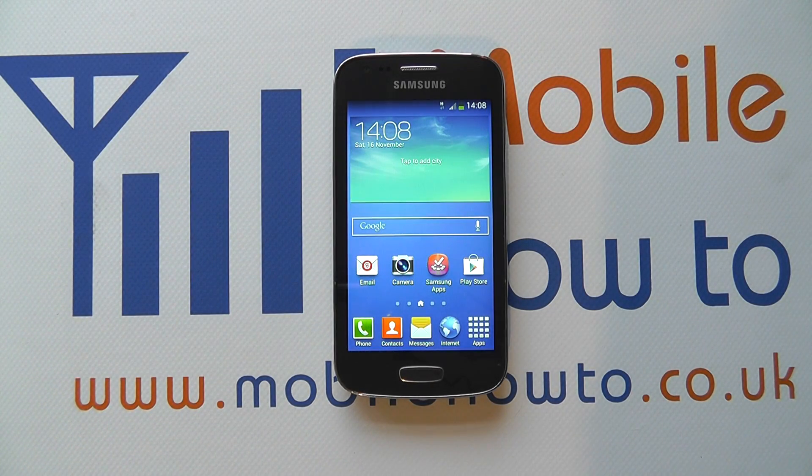Hello, in this video we show you how to switch Bluetooth on and off on the Samsung Galaxy Ace 3.